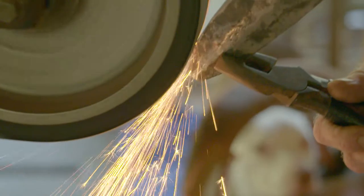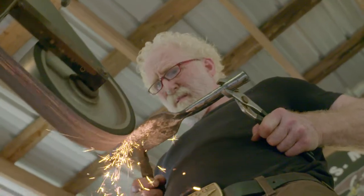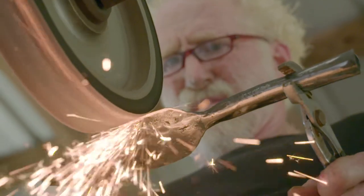Keep in mind, this spear point right here can be sharpened and resharpened forever. It's a lifetime piece of equipment — it's like a knife, it'll last you forever.